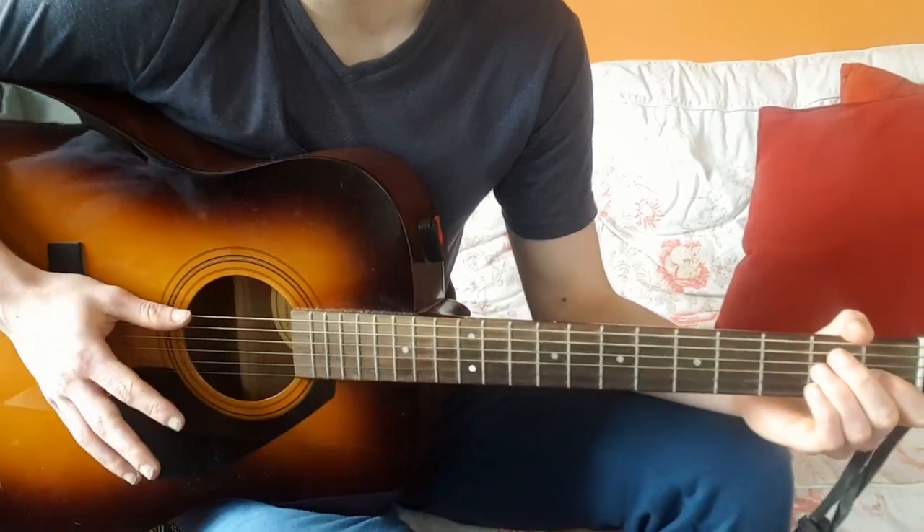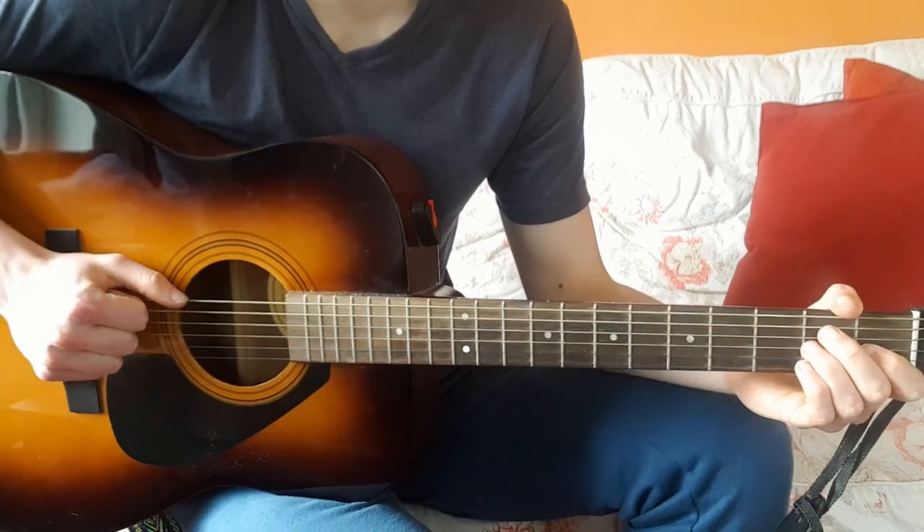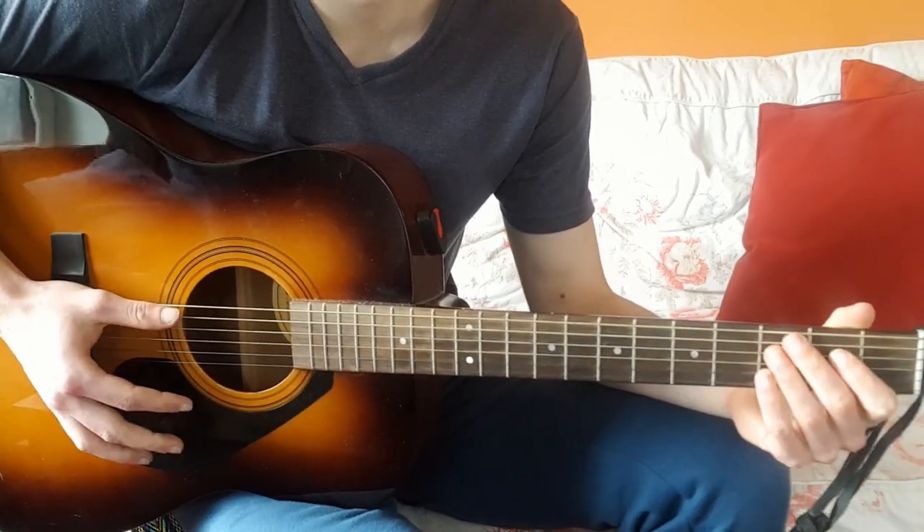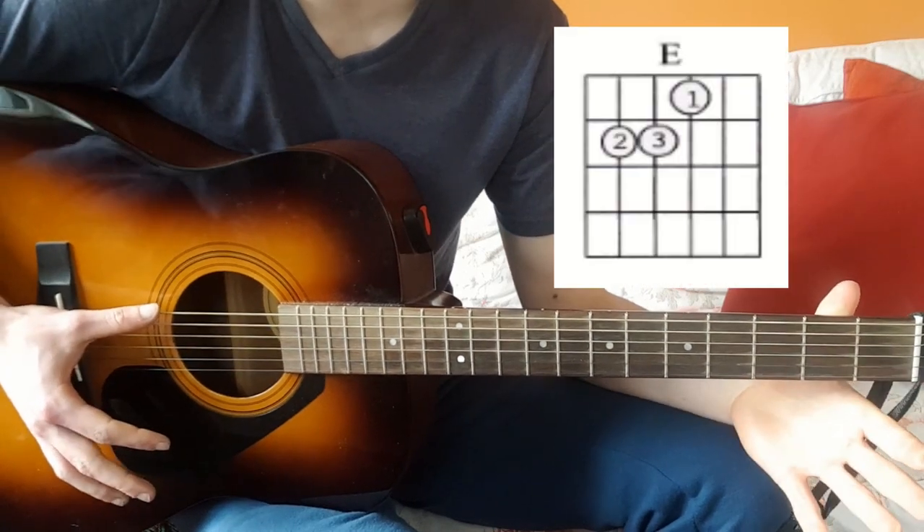In this video I'm going to do Folsom Prison Blues by Johnny Cash. I absolutely love this song — it's a very fun song. So we have E first of all.